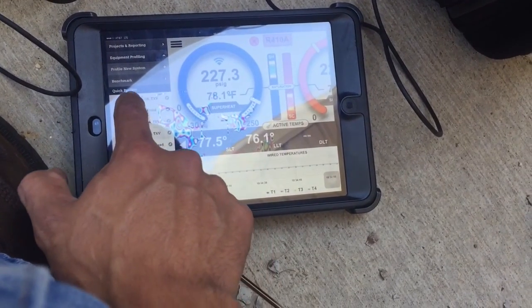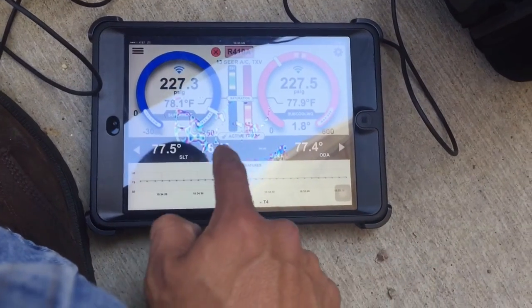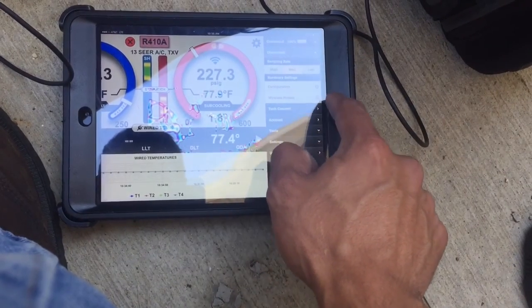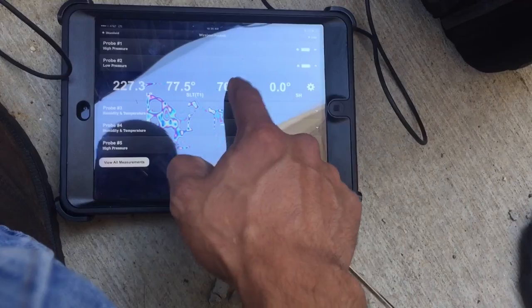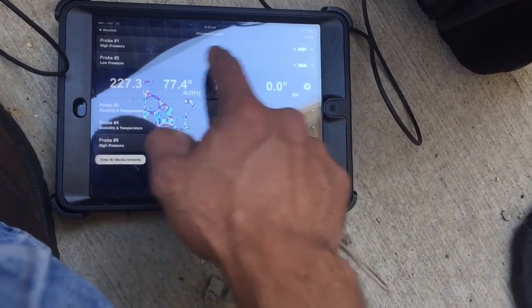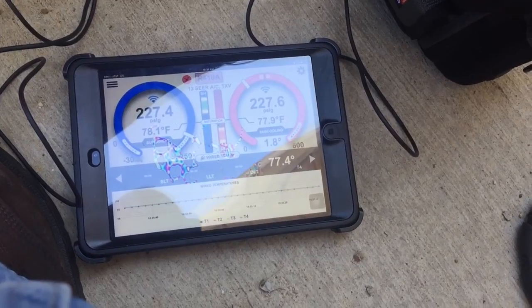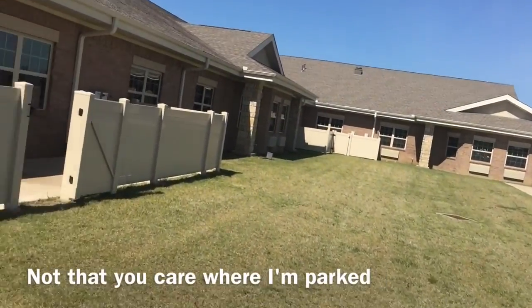It's a 13 series 14 ATX4. Active temps — let me go to my probe T2, my outdoor ambient. Alright, I'm going to go ahead and reset the board and see what the pressures are.